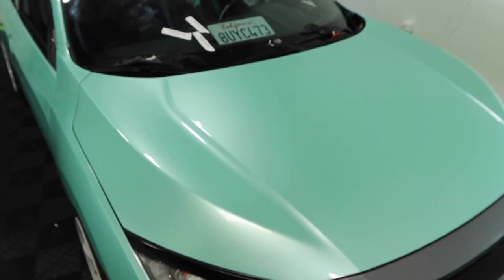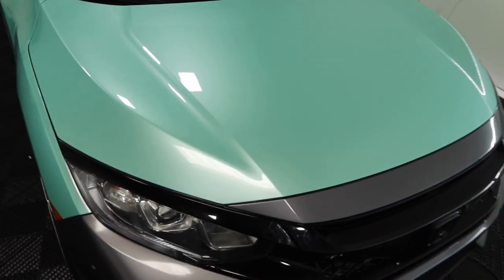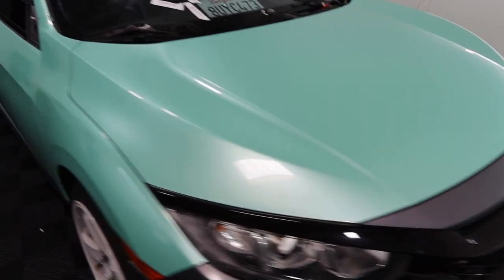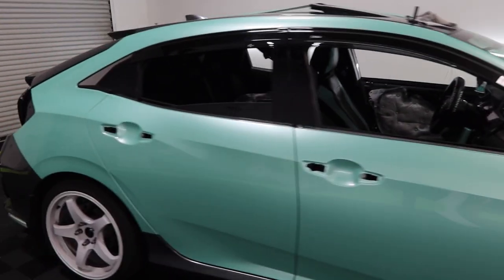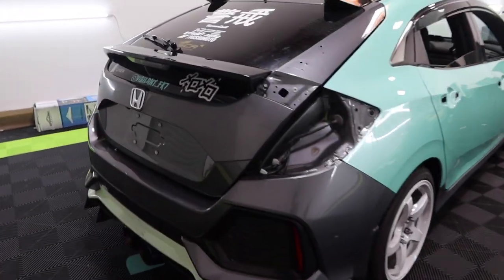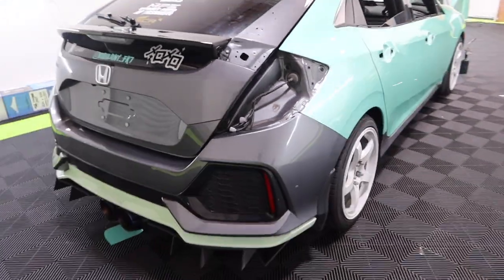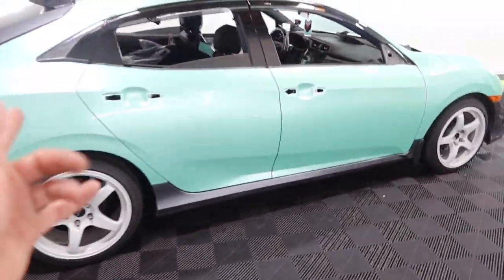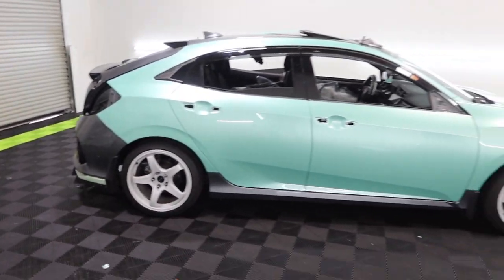All right guys, it is currently 2:57 and we just finished up the hood on the Civic — everything came out really really good, super high gloss reflection. Me and Federico are about five hours into the car and got quite a bit done for today. I'm going to head out now; Federico said he'll stay behind to knock out the trunk, and first thing in the morning we'll finish off the front and rear bumper and wrap up the whole car tomorrow.